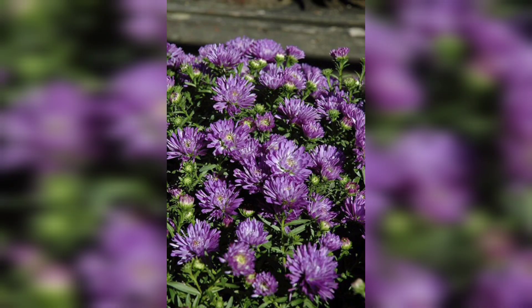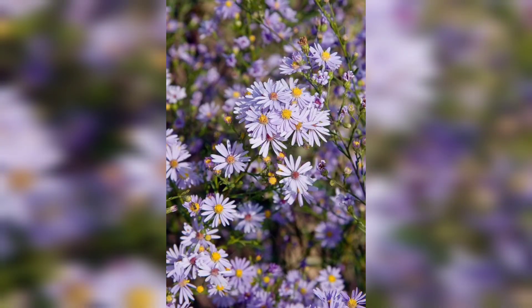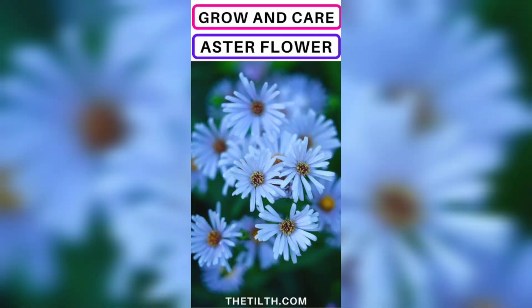Blue asters are generally free of pests and diseases. However, they can be susceptible to powdery mildew and rust. To prevent these diseases, avoid overhead watering and provide good air circulation around the plants.